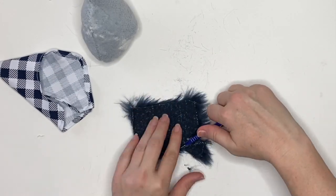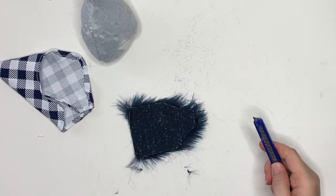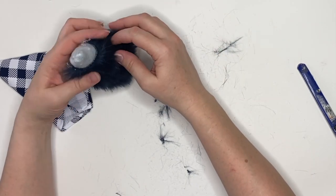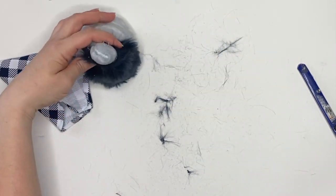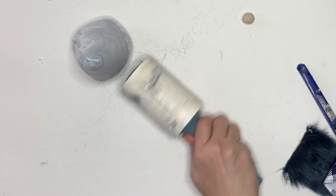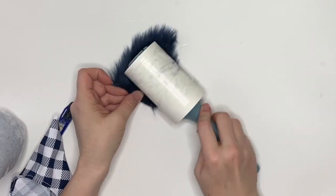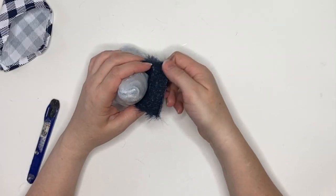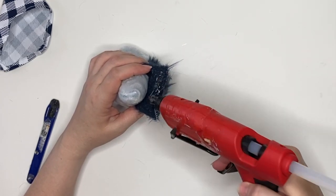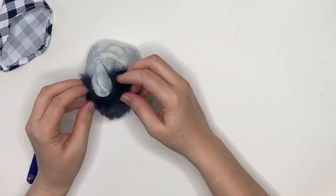For the beard — isn't this gorgeous? This is just that craft fur from the kids' section of Joann Fabrics, and it's a gorgeous blue. But the problem is it's not the best quality fur, so before you move on I highly recommend you grab a lint roller — a staple in my craft room — and go ahead and clean up your space and give that fur a lint roll too.